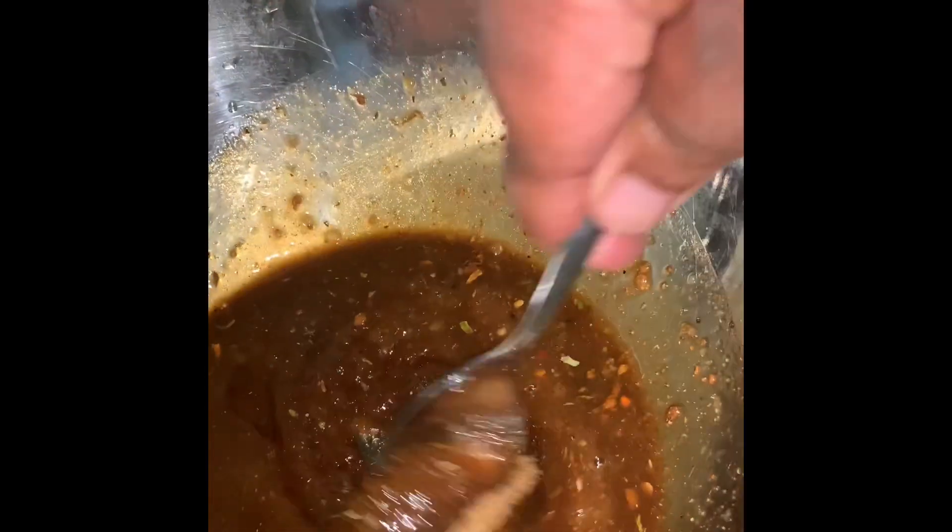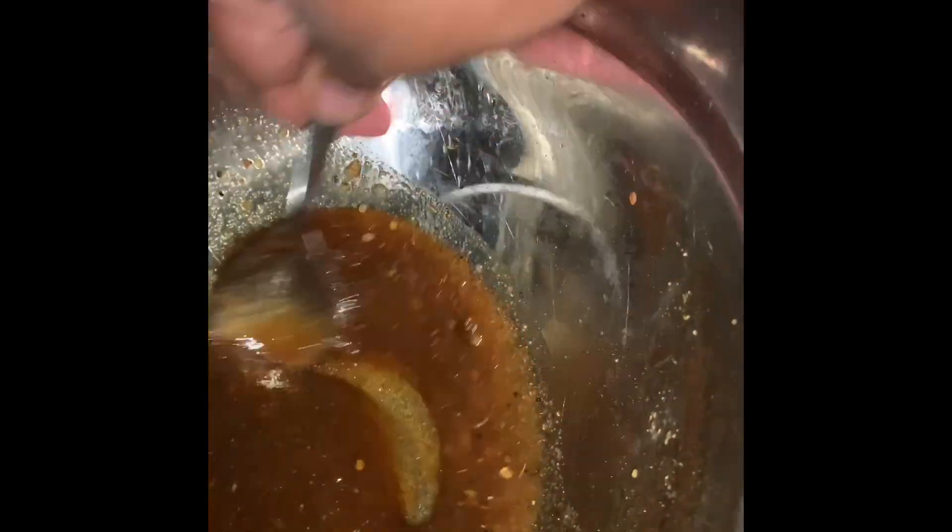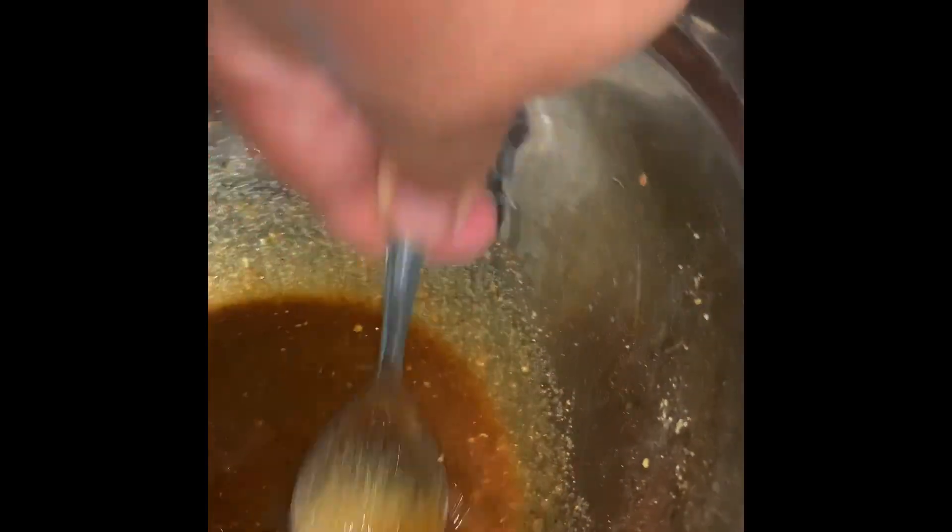I just want to mix it because it's going to be kind of thick. I'm going to put a little bit on, dip it in, put a little bit on. It's coming together.